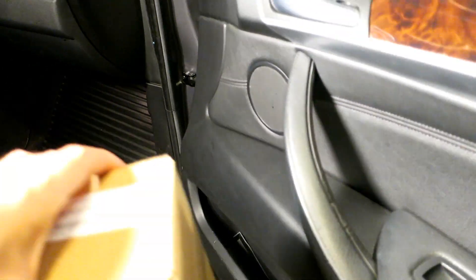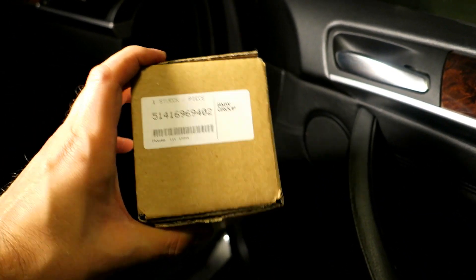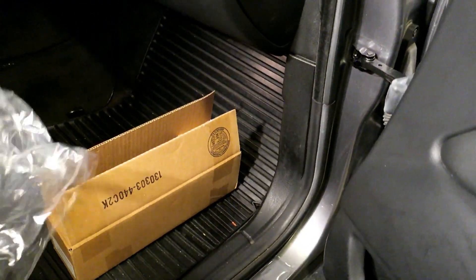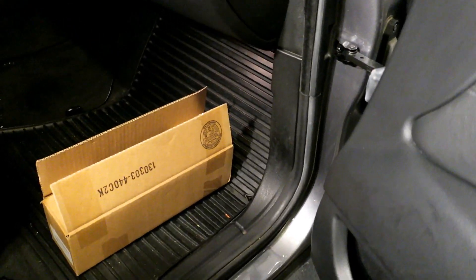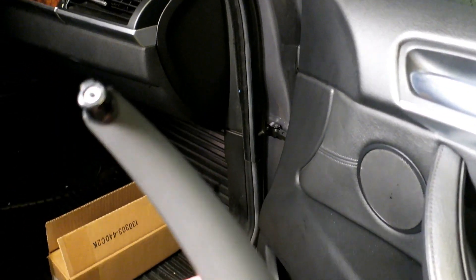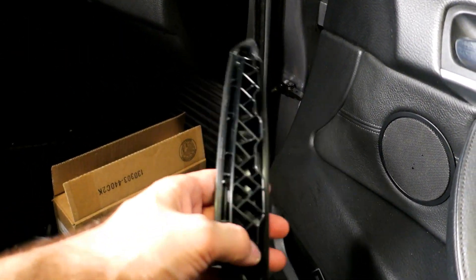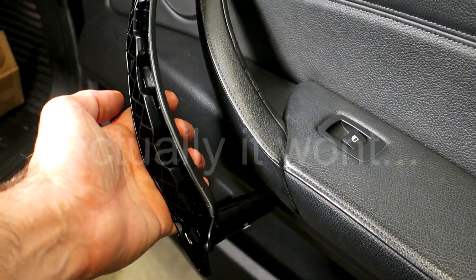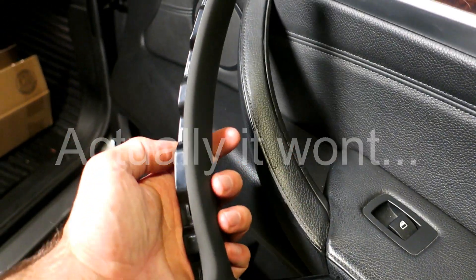This is the part number for the replacement — it's an OEM part and it was about 50 bucks. So you can buy this and literally replace that piece. The door panel will have to come off, but at least the part is available and it won't be nasty.